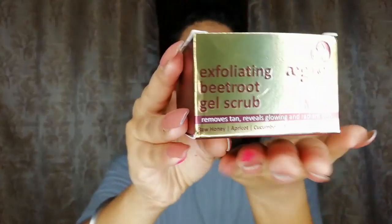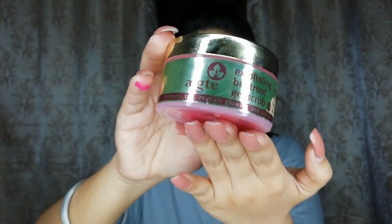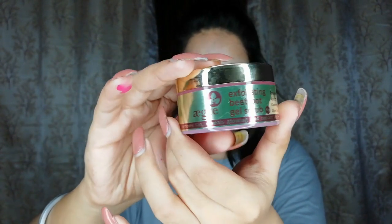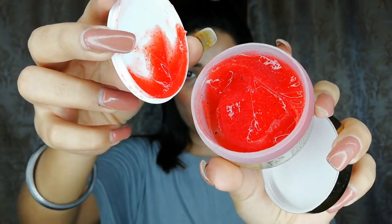Let me tell you about the packaging of this Active Exfoliating Beetroot Gel Scrub. It comes in a small, handy container — the packaging is so classy, it's a golden container with the name written on it. And the smell is too good, I am totally addicted to it. It's a gel, totally herbal.